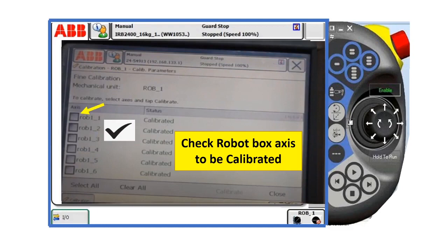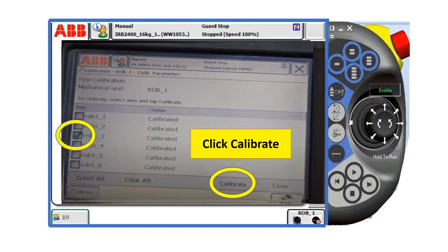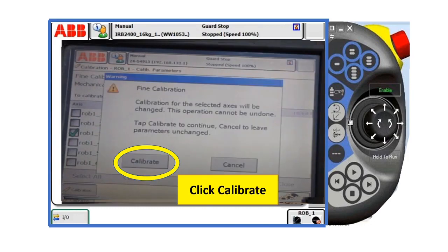Then check the robot axis to be calibrated. If you want all axes of the robot to be calibrated, click one to six. For example, here we choose axis number three. After that, click calibrate, and then click calibrate again.